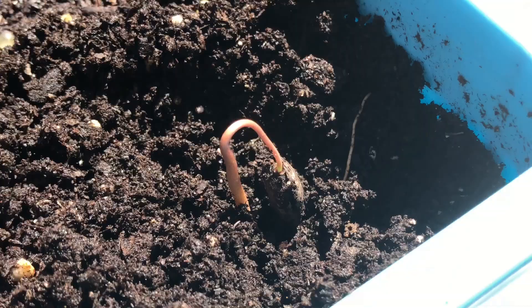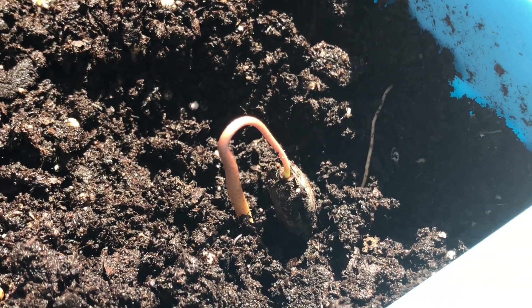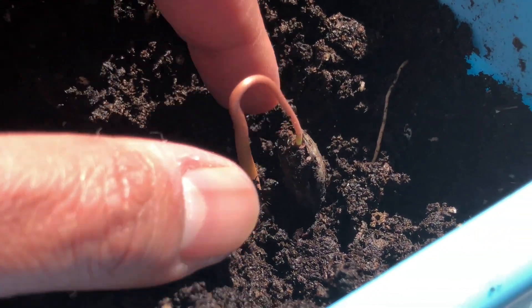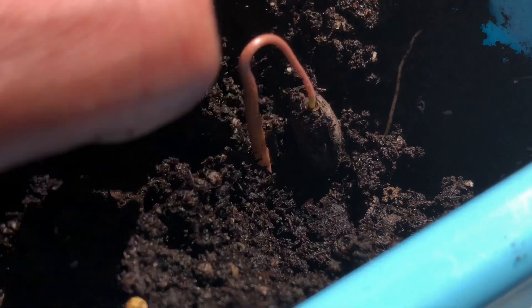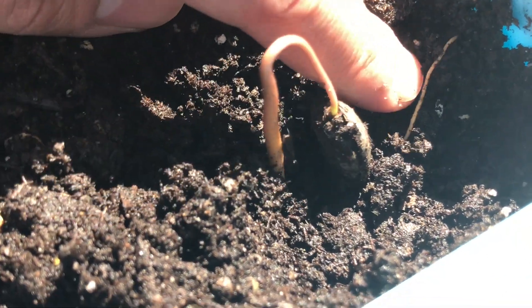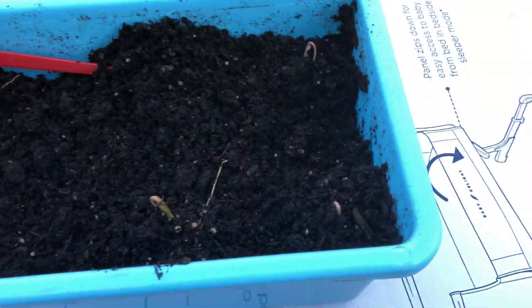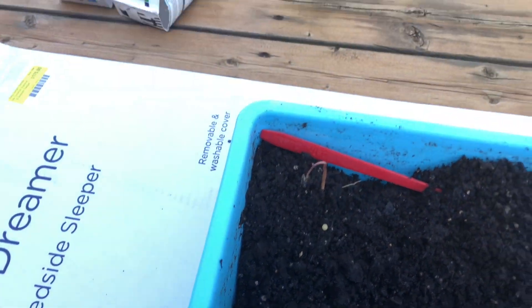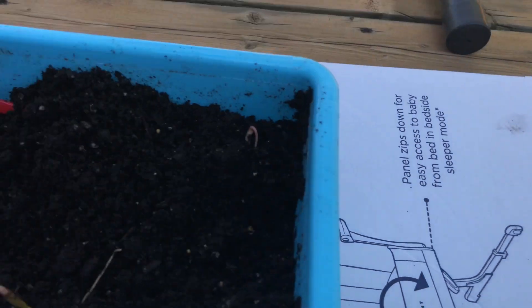I had 12 pawpaw seeds which I ended up planting in this container, and as you can see we've had some success. Unfortunately, only five out of the 12 pawpaw seeds actually did well. The others — you guys will see later on in this video — did not do too well. Nothing happened, so I separated those.